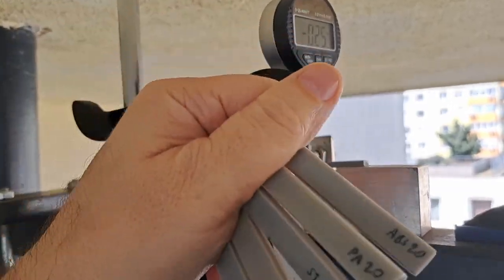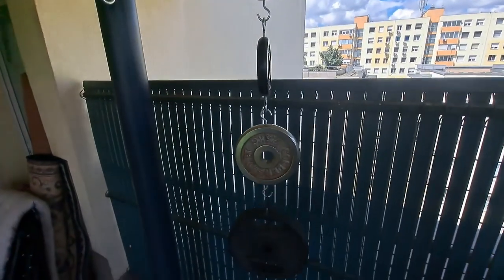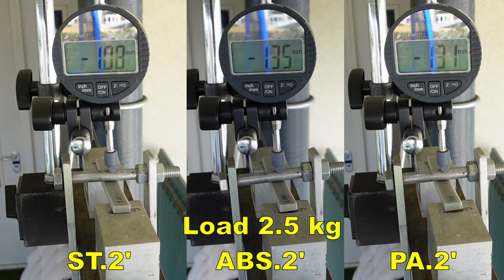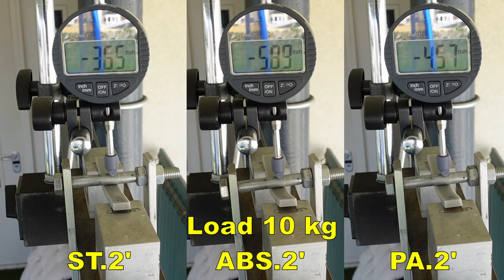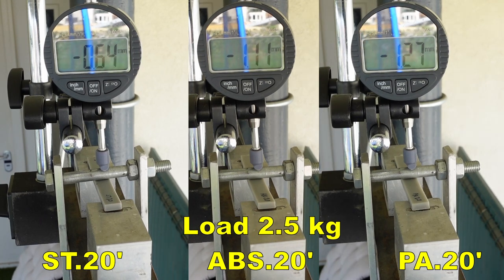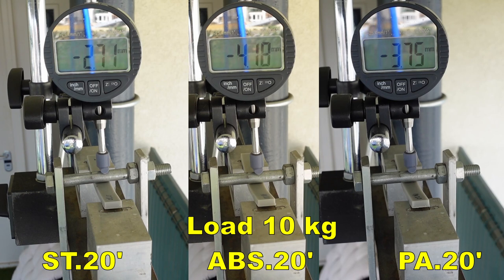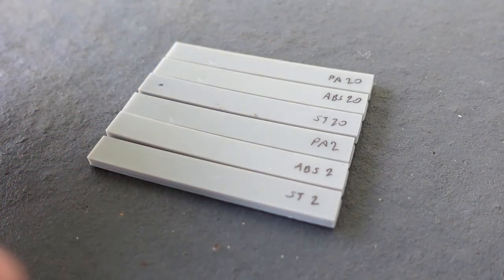Now my 3-point bending test, where I will measure the deformation after 130 and 60 seconds under the given load. The full load is 10 kilograms, but I will place these loads one by one. Here you can see all 2-minute versions side by side: 2.5kg load, 5 kilograms, and 10 kilograms. Then moving to 20-minute cured versions — very similar results, but the curing time is very important here too. On each object I can see some permanent deformation — they are not completely straight anymore.